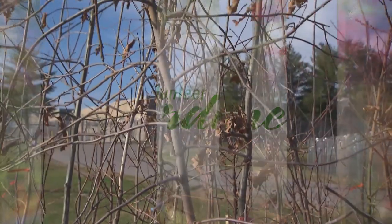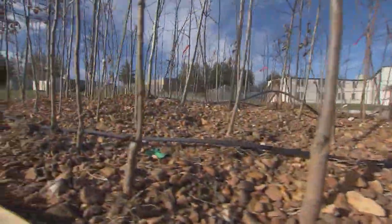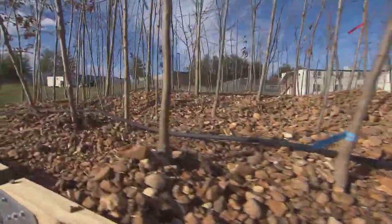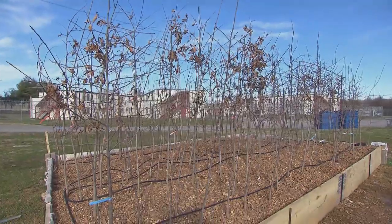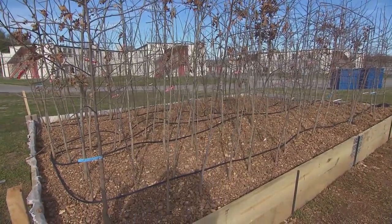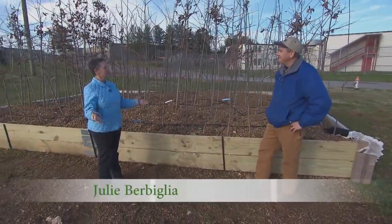Have you ever wondered what kind of effort goes into growing small trees so that you can plant them? You would be surprised at some of the ingenious things that people have come up with to grow out trees. I'm here with Eric Kuhler at Metro Water Services in Nashville to find out about this really cool system.